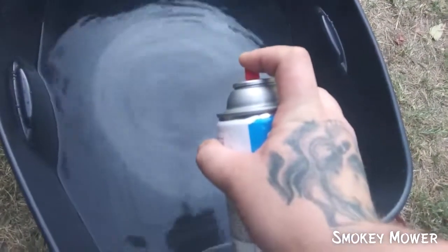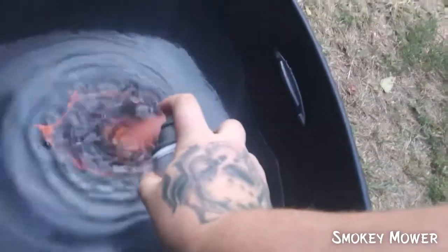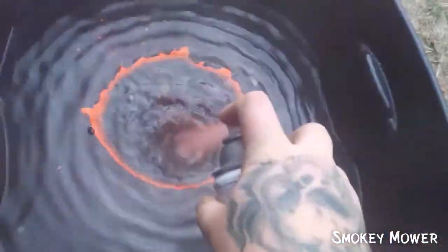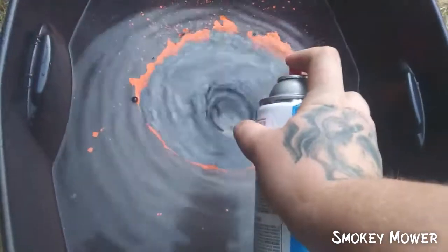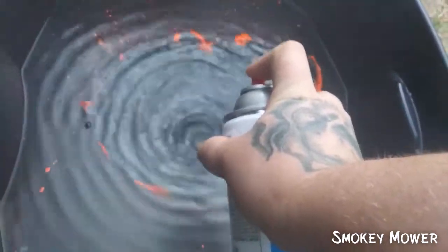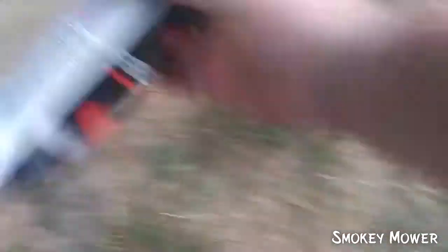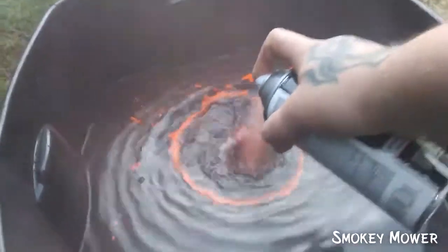The orange paint is breaking up because the water is too cold. It's not working.